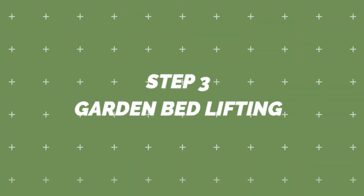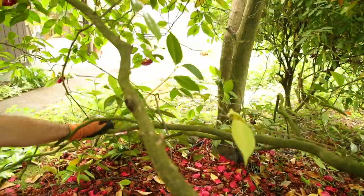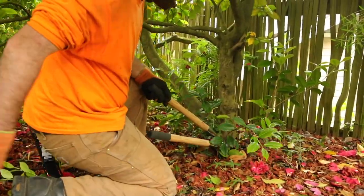Step three: lifting the camellia a little from the ground provides for improved sight lines to the base of the tree, makes the garden feel less overgrown, and can help plant health by improving air circulation.